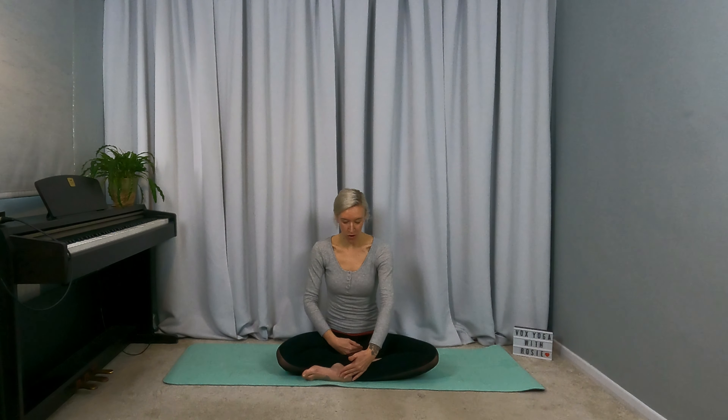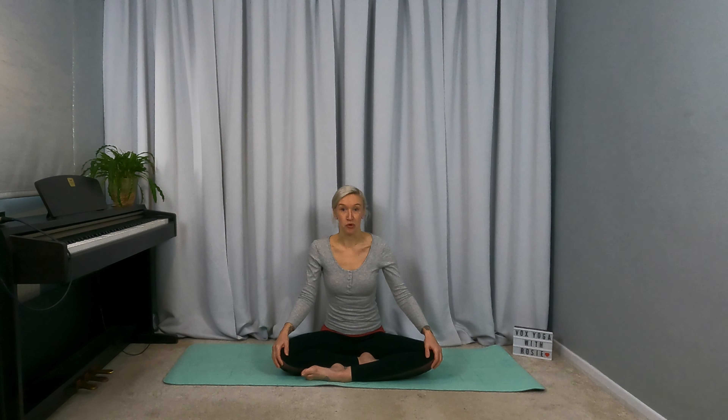So we'll start sat down. Kneeling doesn't tend to work for this first one as we're going to be drawing circles with the upper body. Come to cross-legged or keeping one shin in front of the other. You can sit up on a blanket if that feels a bit more supportive for your pelvis. Bring the hands onto the knees and we'll just start to draw circles with the upper body.